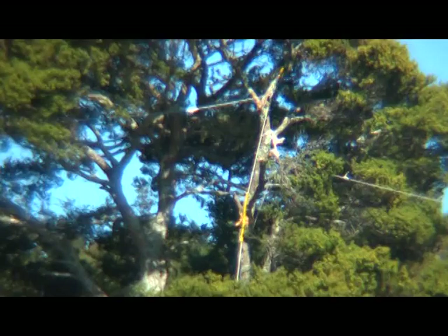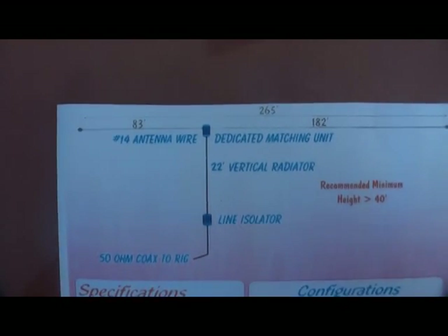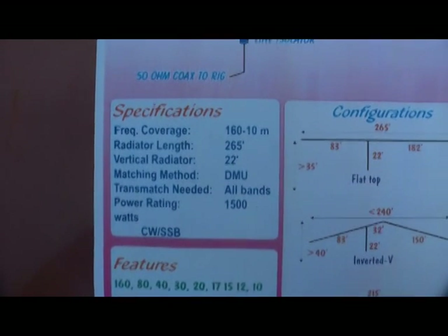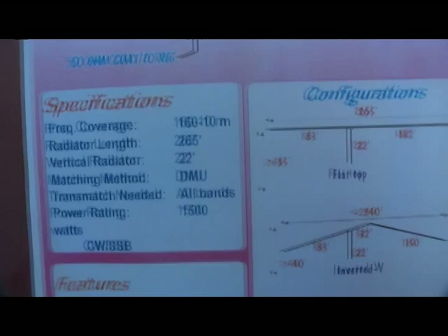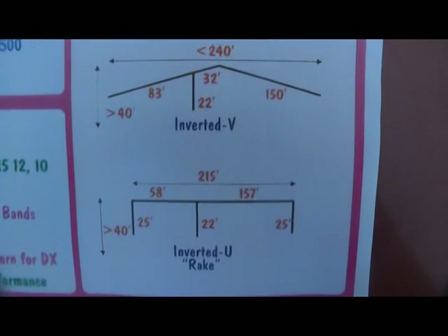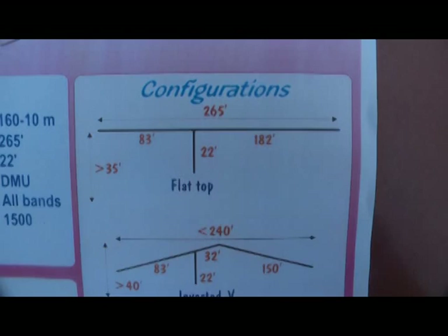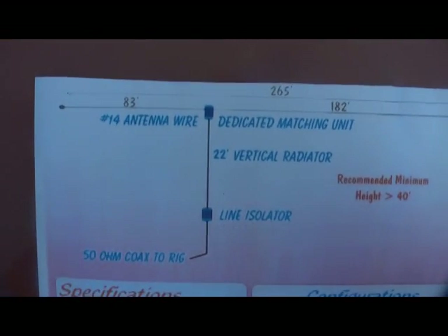Here's the design on this piece of paper. You can push pause on your video and write this down. We've used measurements for 160 meters — that's 265 feet overall: 180 feet one side, 80 feet the other side with a 22-foot drop. And we've used very light coax for the drop feed to keep the weight off the center of the antenna.